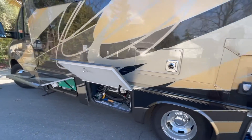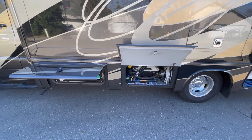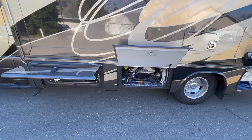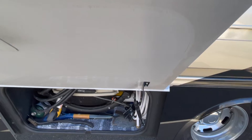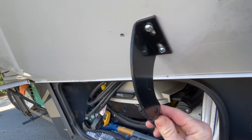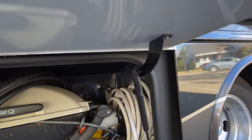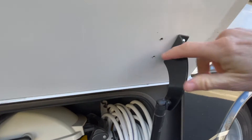Up there where the city water connection is, I have a brass L-shaped connector that is super handy — no more bending the hoses. Over here you'll see two cabinets: one doesn't open as high, and the other opens all the way. I actually changed out the hinge on the right one because I kept hitting my head every time I tried to put the barbecue grill in there. I'll have that link below.